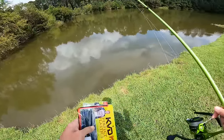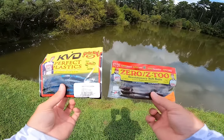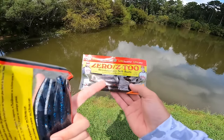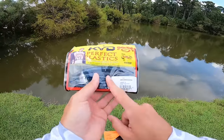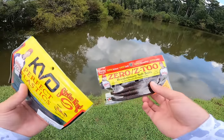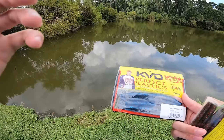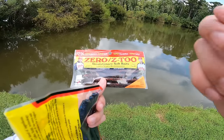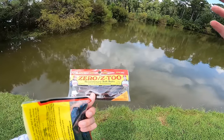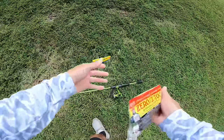Now we're going to test both of these baits and see if we can catch some fish. Before we cast out, there's one more important thing I haven't hit on: colors and when to pick which color. We've got two Senkos — one is black and blue flake, another is watermelon red. The rule of thumb: dirty, stained water that you really can't see through, you want to go with darker colors like black and blue, June bug, black and red. Fishing clear water, go with watermelon, watermelon red, green pumpkin — your clean natural colors. Dirty water: dark colors. Clear water: clean colors.